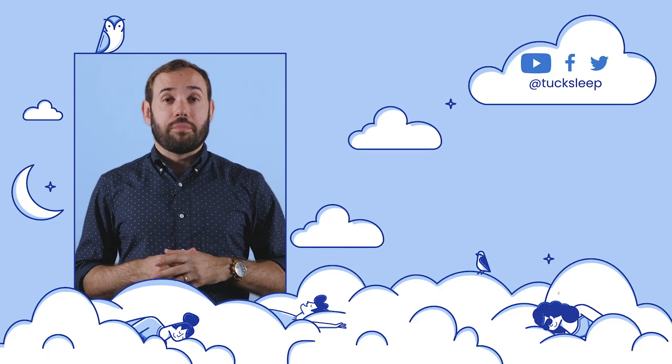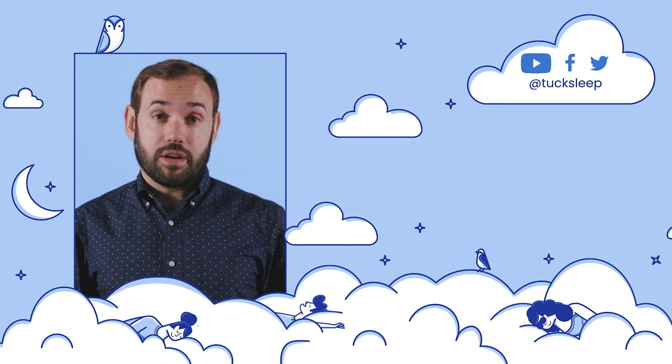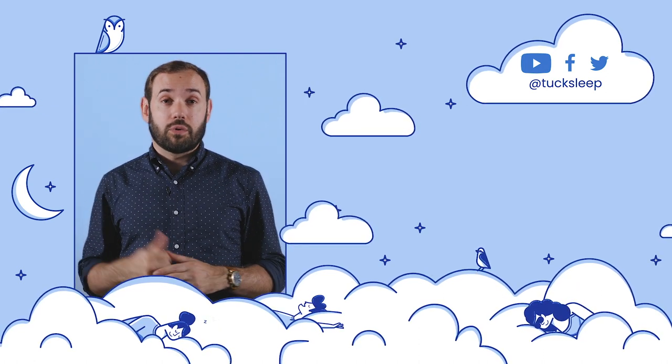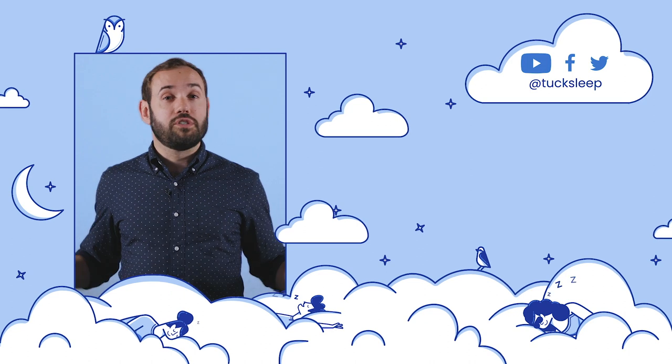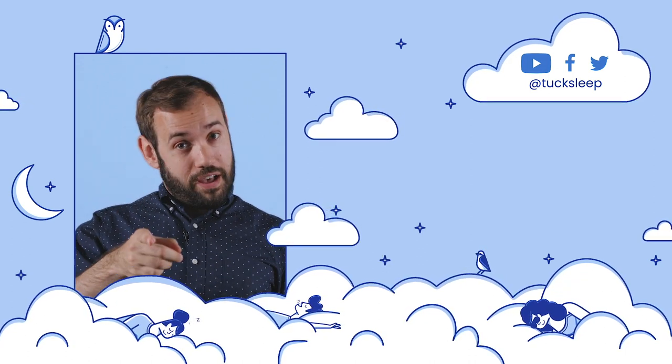Thanks for watching our Boll & Branch mattress review. Please like the video and subscribe to our channel if you found this helpful. Don't forget to check us out on social — we're on Facebook and Twitter — we're always doing great giveaways and keeping you up to date on the latest sleep news. Sleep well.